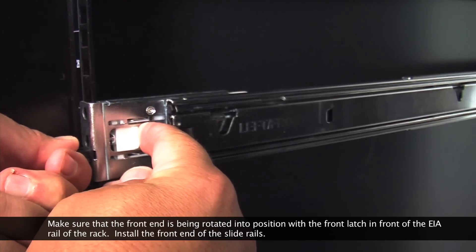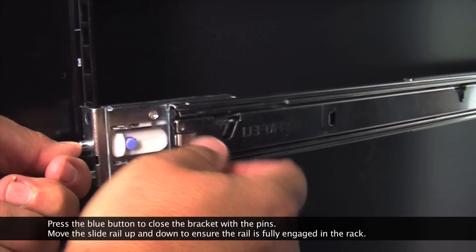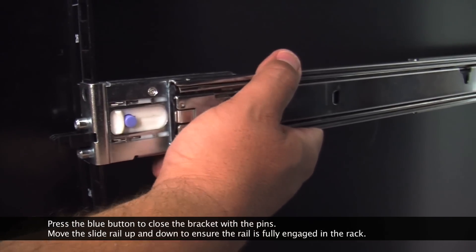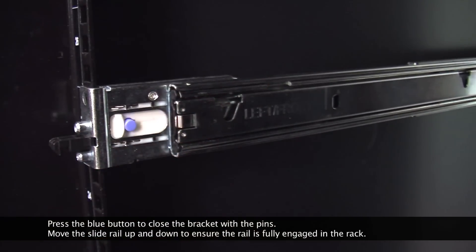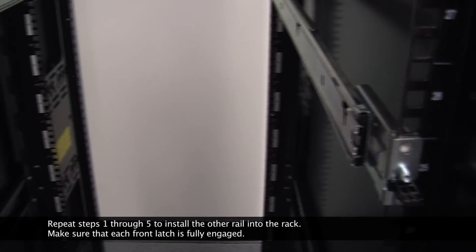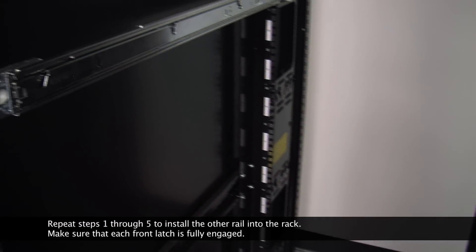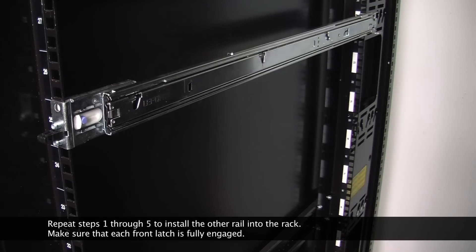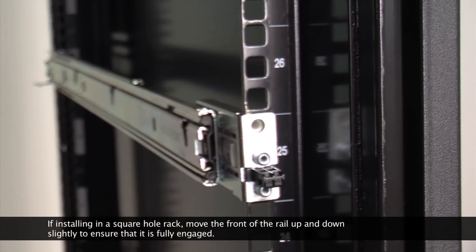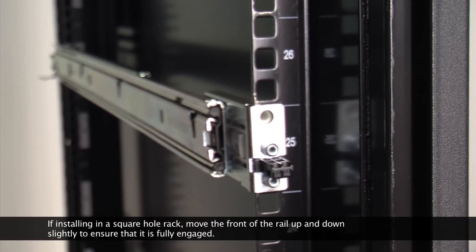Install the front end of the slide rails. Press the blue button to close the bracket with the pins. Move the slide rail up and down to ensure the rail is fully engaged in the rack. Repeat steps 1 through 5 to install the other rail into the rack. Make sure that each front latch is fully engaged. If installing in a square hole rack, move the front of the rail up and down slightly to ensure that it is fully engaged.